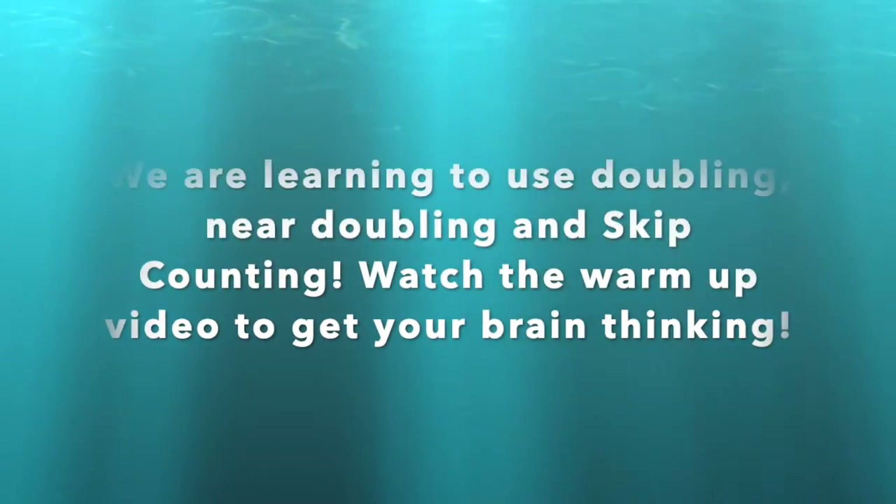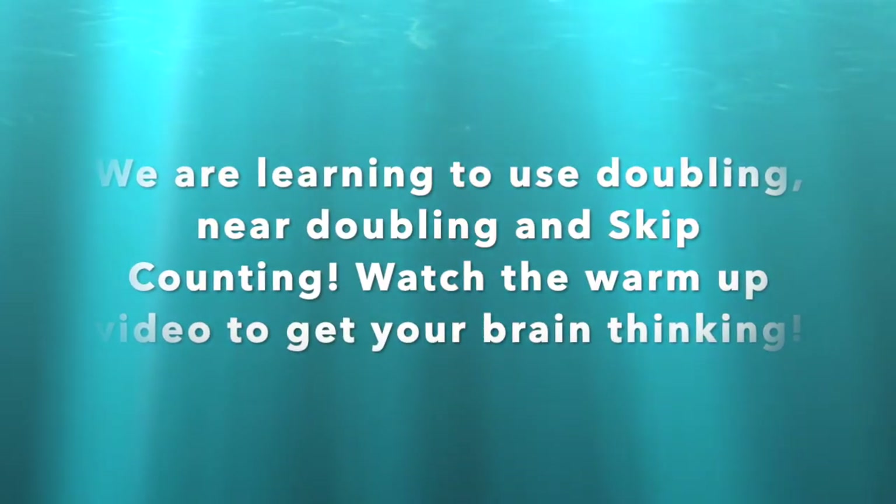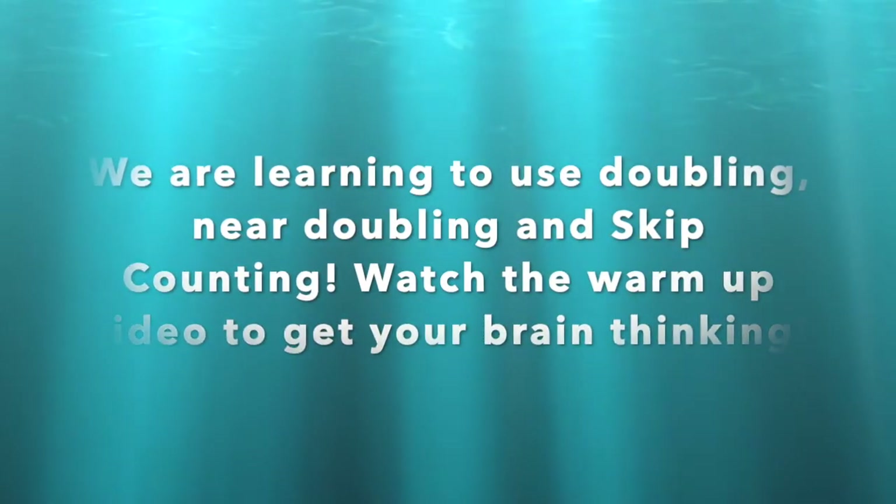We are learning to use doubling, near doubling and skip counting. Watch the warm-up video to get your brains thinking.